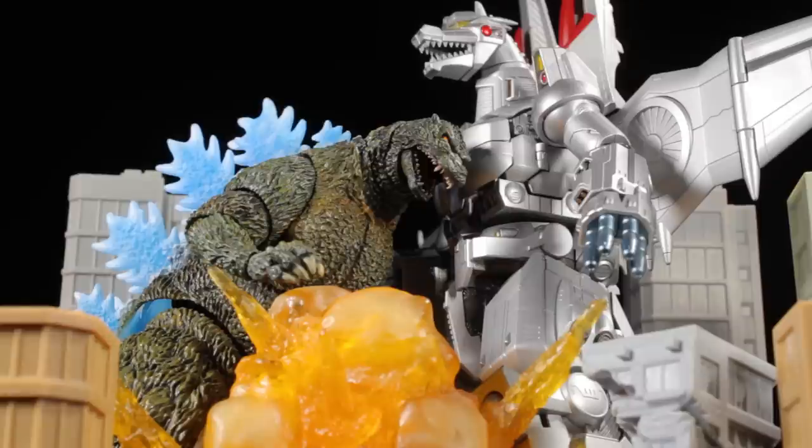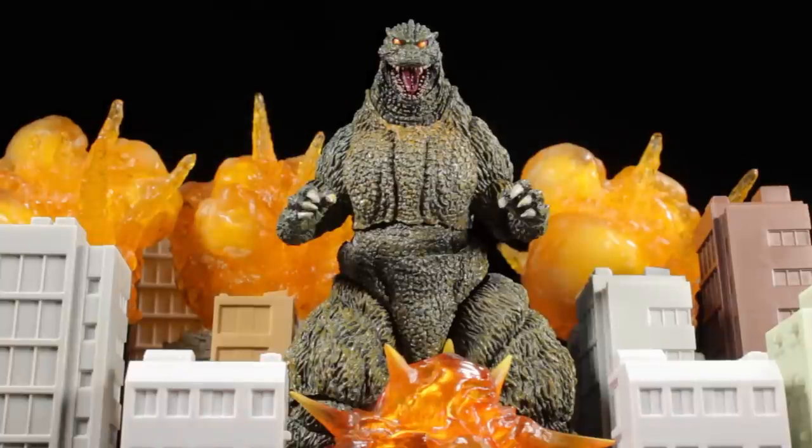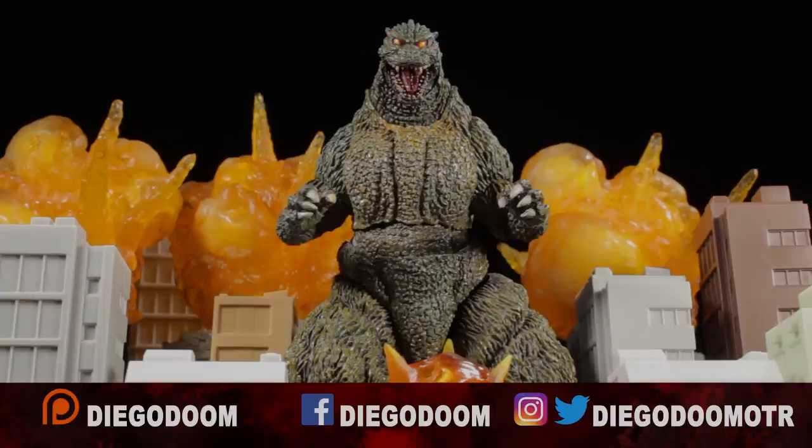This has been another review by Diego Doom. Thank you very much for watching and please stay tuned for more figure reviews. To see more SH Monster Arts reviews or other absolutely fantastic reviews, click the links on screen right now. If you thoroughly enjoy my content, consider checking out my Patreon page, remember to follow me on social media, and most of all, always remember to like, comment, share, and subscribe.